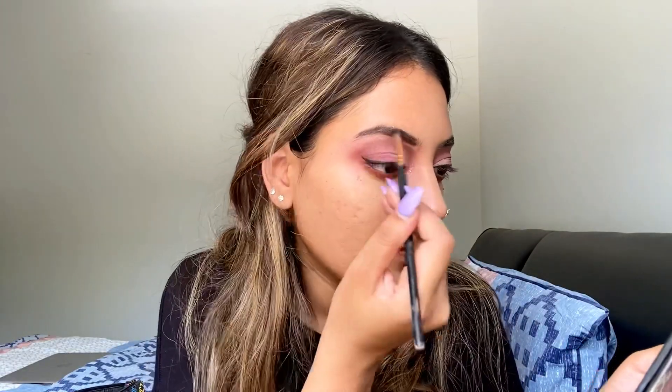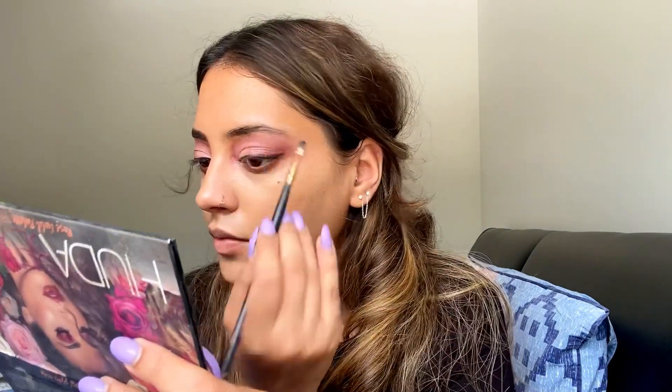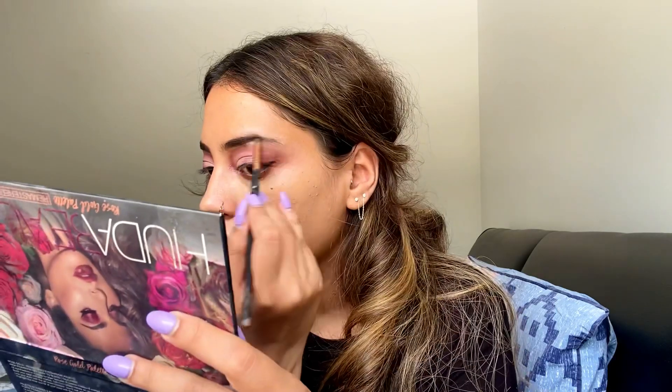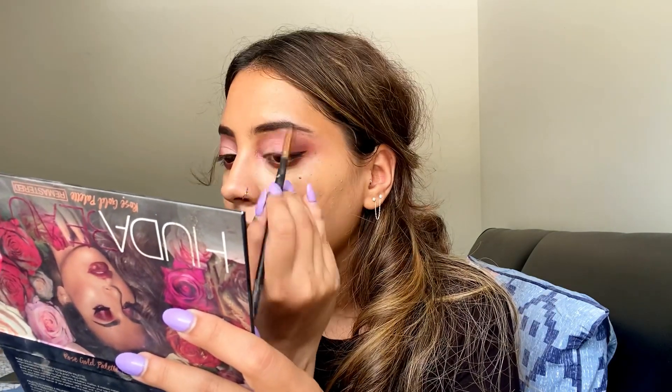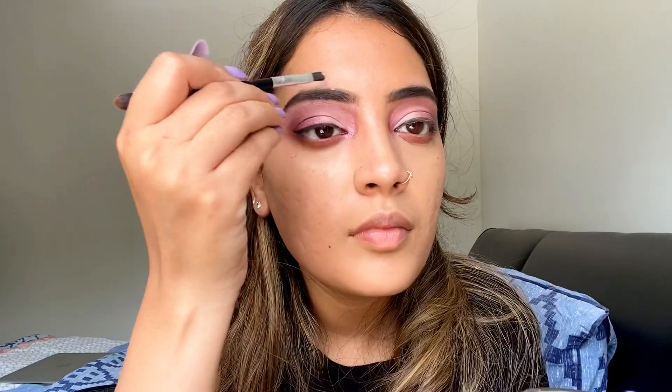I used my Kryolan Aqualiner — that's the only liner I have here. If you like this video and I get enough support, I'll do a haul. Let me know if you guys want to see mall hauls or shopping videos from here. I do shop a lot, it's just that being in a foreign country I get a little embarrassed taking out a camera while shopping.